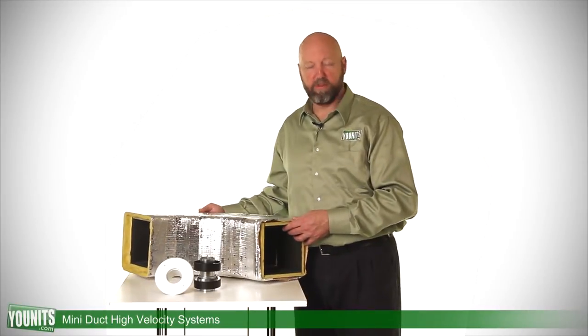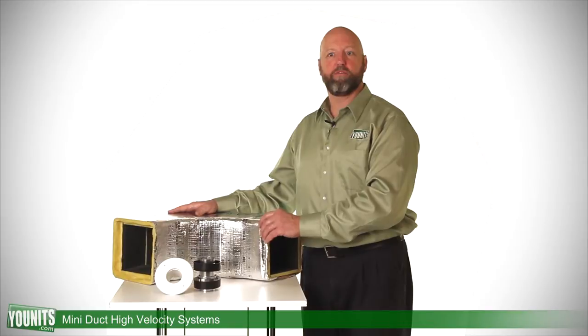I have here several components from a high-velocity duct system. High-velocity duct systems are very appealing in that we can get ductwork and move air in a small area. It's very flexible and easy to get some of this ductwork out to far reaches of the attic and other spaces that would otherwise be difficult to reach.